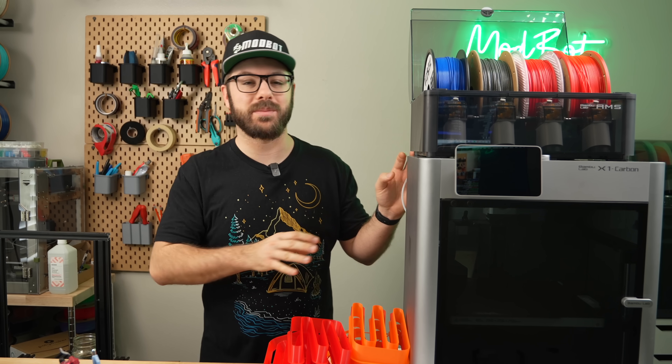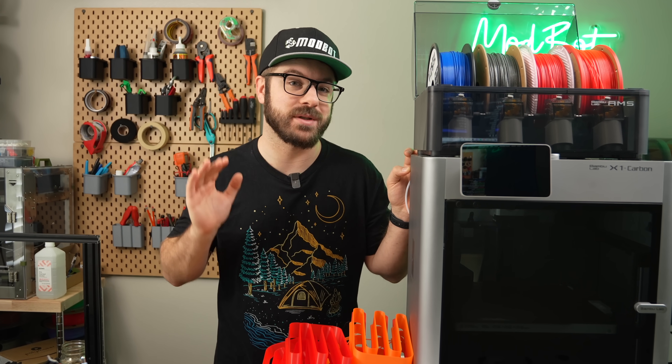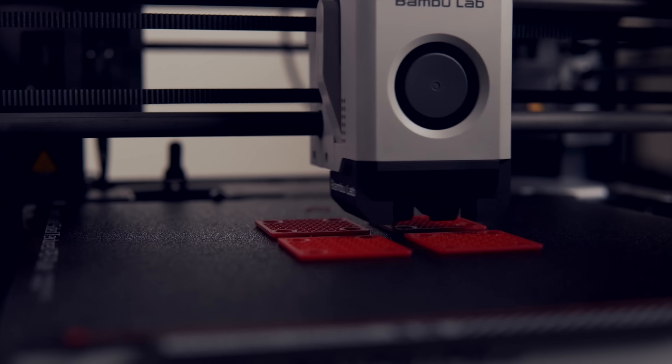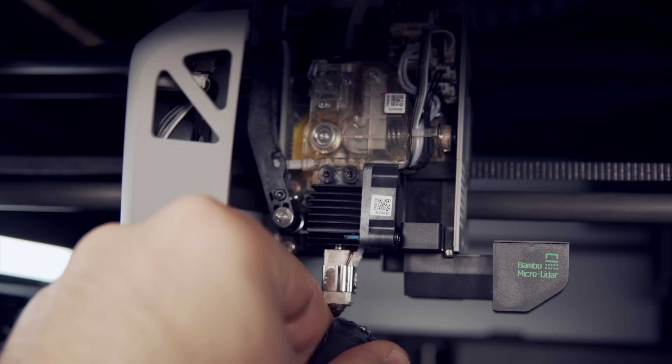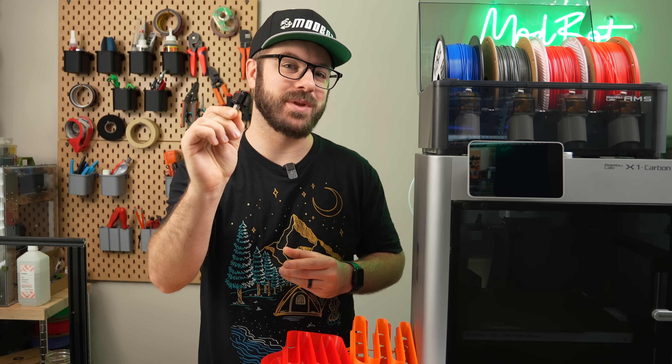Bambu Lab's CoreXY 3D printers are probably the fastest desktop retail units I've used to date. Their print speed and quality are thanks to a combination of their motion system, auxiliary cooling, input shaping, and toolhead. Out of these, I'd argue that their biggest limitation falls with the hotend.